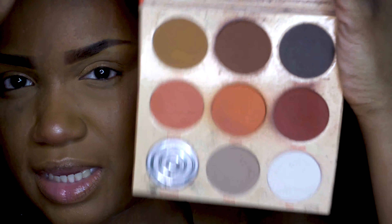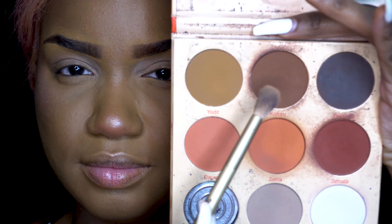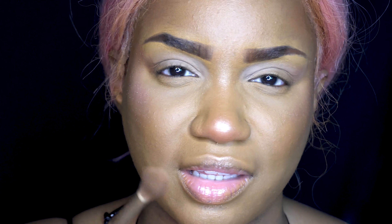Then I'm going to go into another Juvia's Place Warrior Palette and take that color to set my eyelid. My eyelid wrinkles a lot, so I like to use that to set. And I'm going to take those two brown colors to add as a way to contour my eyes. Yes, I'm contouring my eyes — it adds a little bit of shape and accentuates.